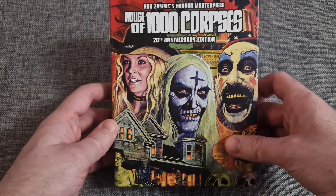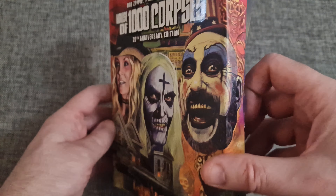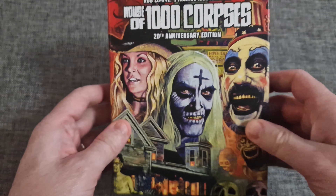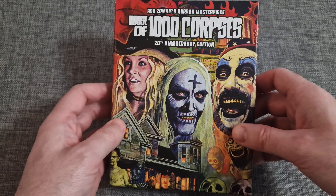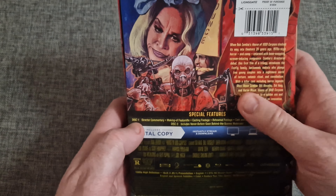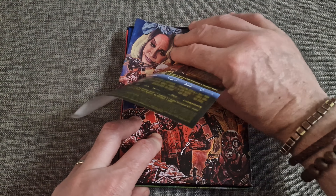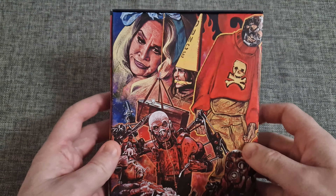Let's take a closer look. This is the artwork — it's in a hard-style box, really nice presentation. Very Vinegar Syndrome-esque type packaging with the hard case and the contemporary artwork. And that's the back.